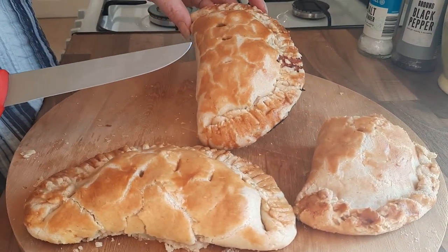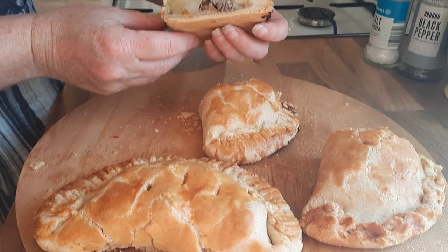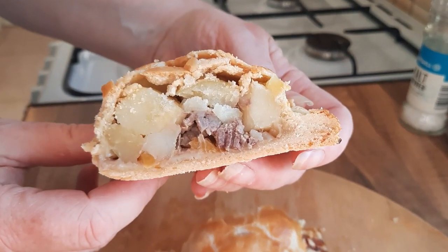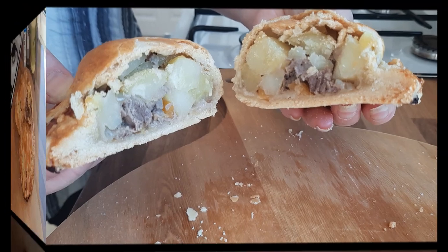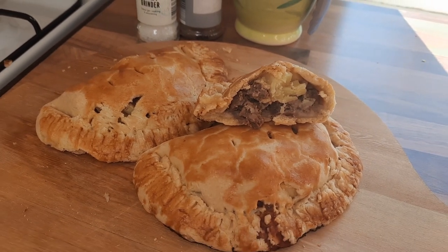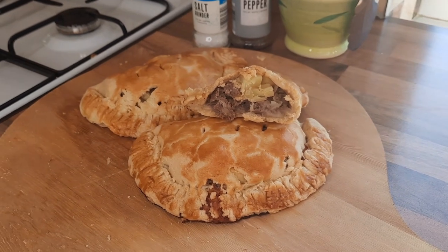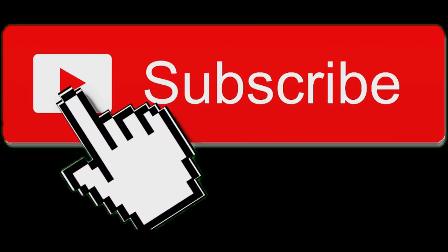So as you can see, this looks really nice. I'm just going to cut one open — and look at that! You've got the lovely meat, potatoes, swede, and onions, and lovely homemade shortcrust pastry. Perfect. Well, thank you for watching today's video on how to do a Cornish pasty. I hope you enjoyed it and I'm looking forward to doing another video for you next week. Bye for now.